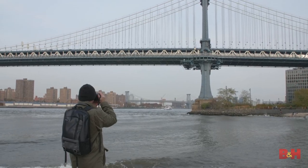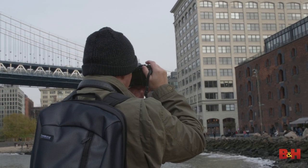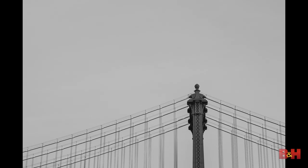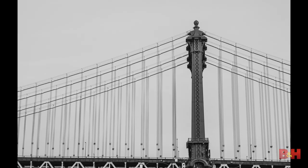Exercise three: Four Corners. Choose one subject and place it in each corner of your frame for four images. You can move to the other side of the subject and do the same — shoot all four sides, putting your subject in all four corners.